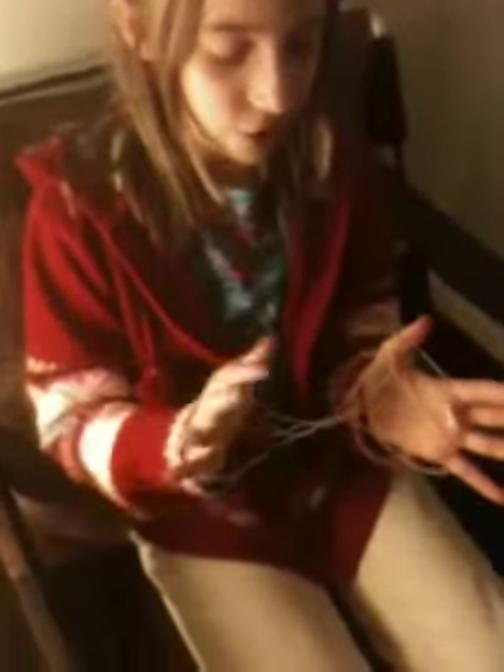Now, you see this loop around your pointer finger — take this side and put it over your thumbs, and you do that on both sides. Then you take the string that is right here on the bottom of your thumb and put it over your thumb like that.